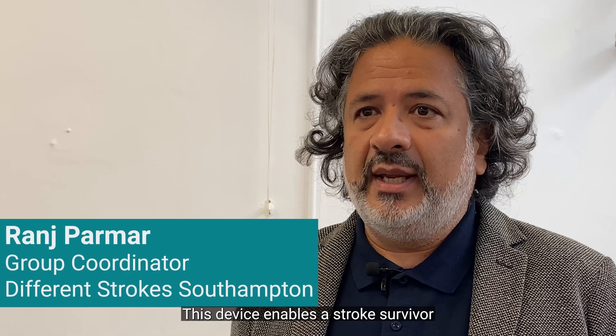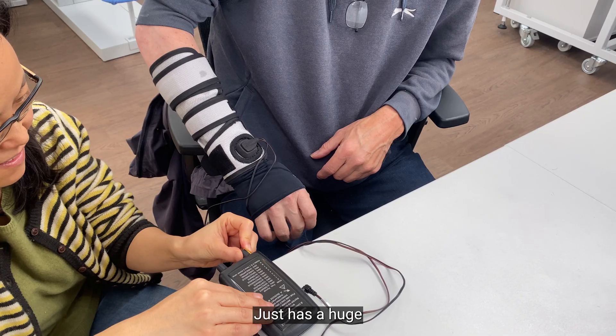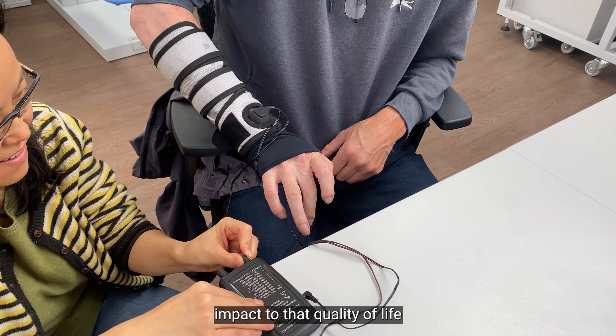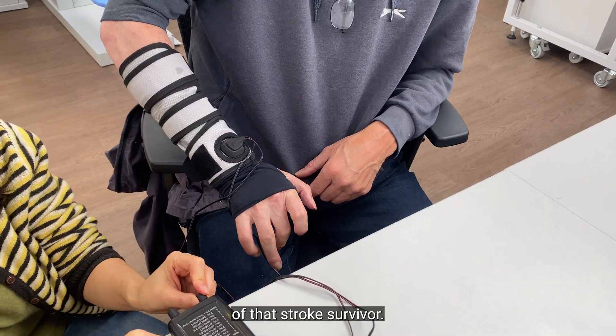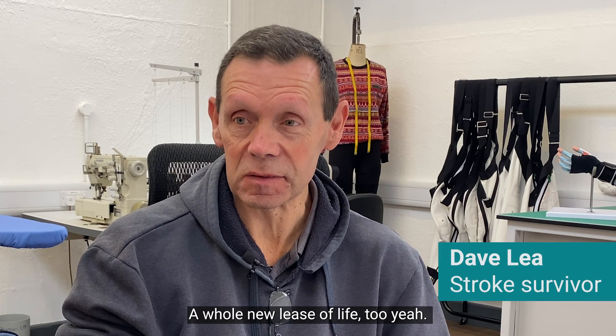This device enables a stroke survivor who's impaired physically to be able to open and close that hand. It just has a huge impact on the quality of life of that stroke survivor — giving them a whole new lease of life.